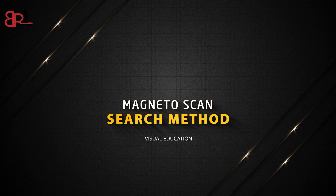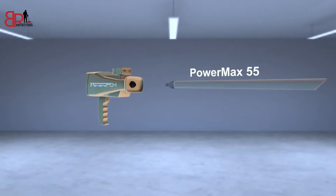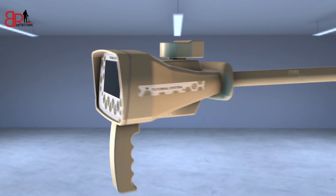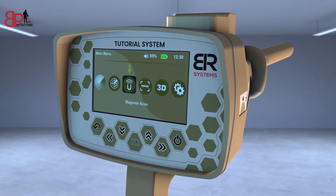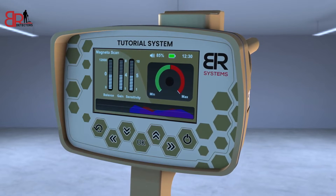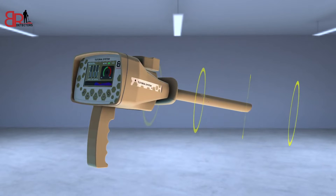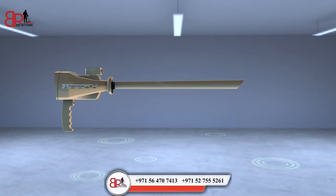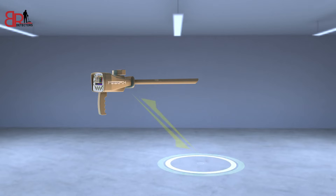Magneto Scan Search Method. Install the PowerMax 55 sensor of the Magneto Scan System in the designated entrance and tighten the clamp well. Turn on the device, then choose the Magneto Scan icon from the main screen. A screen appears with three indicators on the left and a window for the target indicator on the right. Sensitivity: to increase the sensor PowerMax 55 sensitivity. Gain: to increase the effectiveness of detecting weak signals.